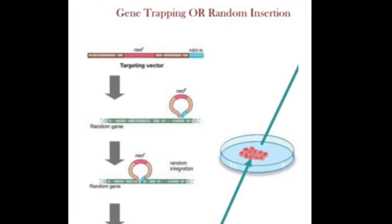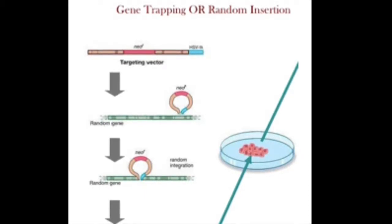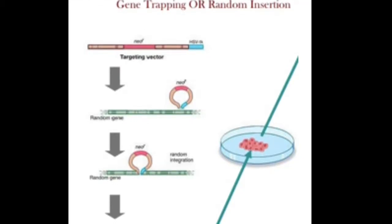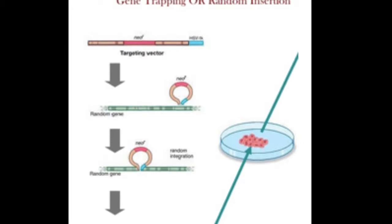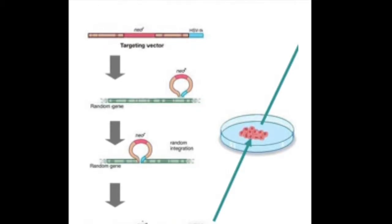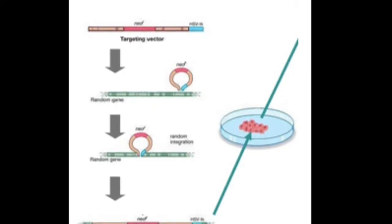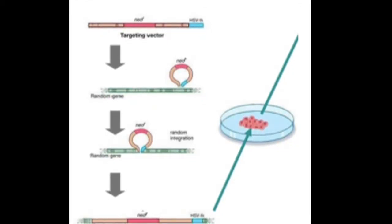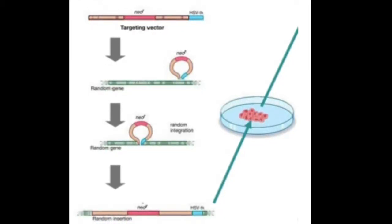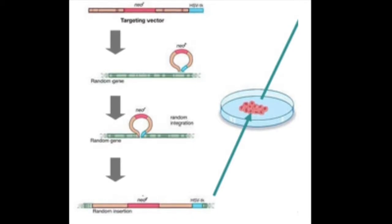The second method, called gene trapping, is also performed on the mouse's embryonic stem cell. Instead of targeting a specific gene to knock out, a more random process is used to the same result. As shown in the picture, the process involves a small piece of artificial DNA containing a reporter gene, which is manufactured to insert itself randomly into a gene. The inserted artificial DNA piece is designed to prevent enzymes from functioning properly and prevents RNA splicing. As the gene cannot be read and the designated proteins cannot be formed, the gene cannot function properly and is essentially knocked out.